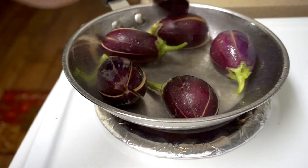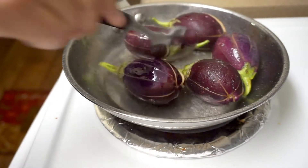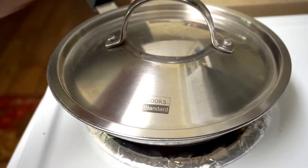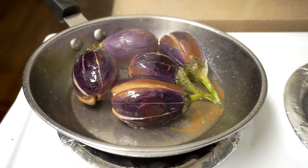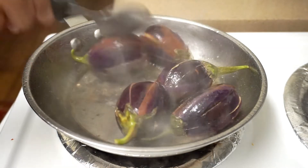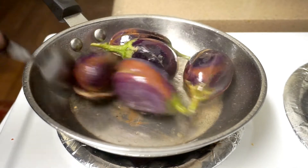Don't fry one side. Add 1-2-3, taking a spoon.